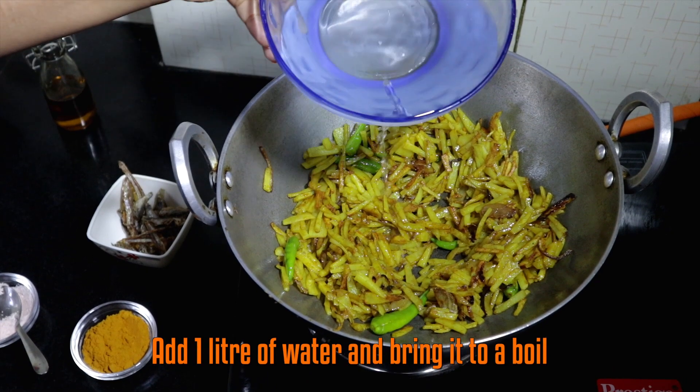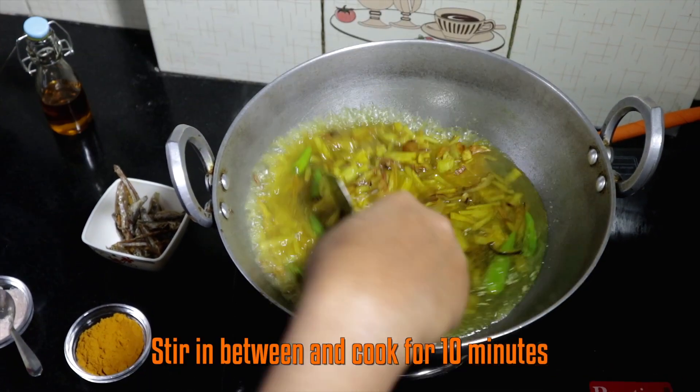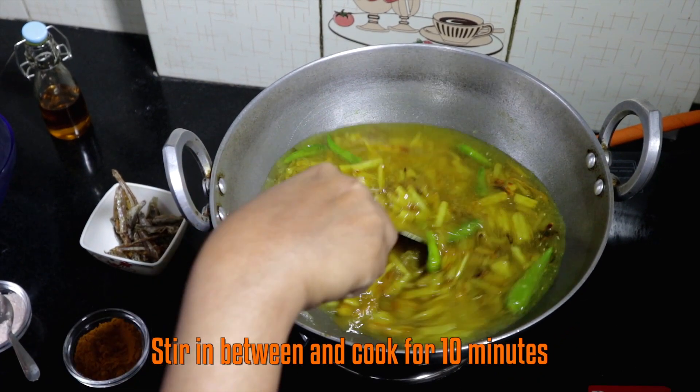Add water and bring it to a boil. Stir in between and cook it for 10 minutes.